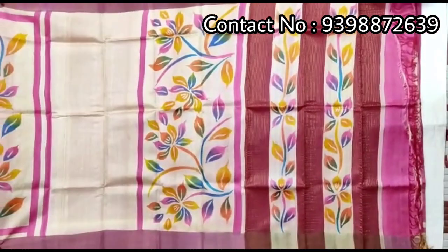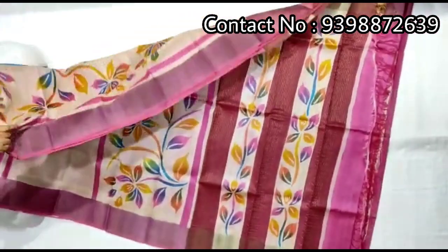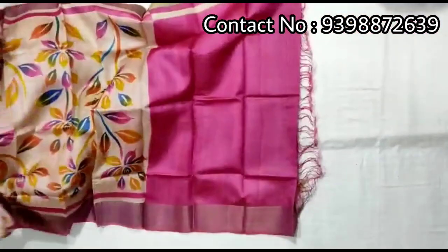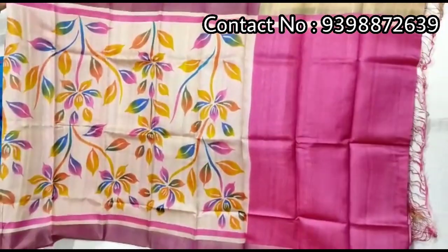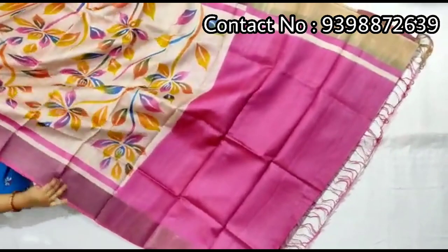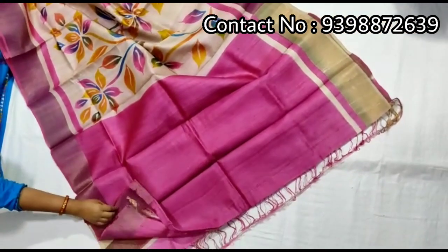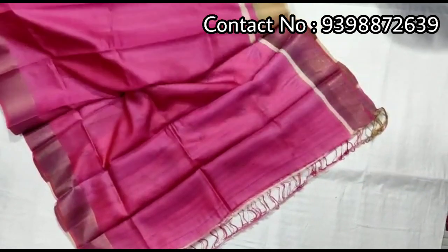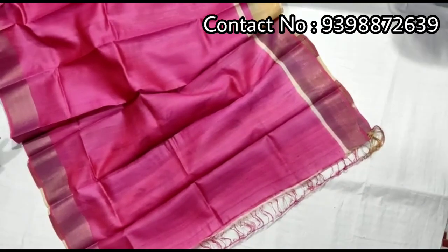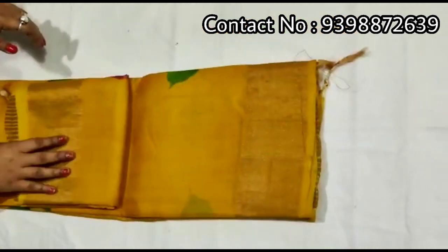Pallu portion. Two sides pink color border — this is the pallu portion. Half portion shari is tassar color, multi-color flower design. Leeds portion is pink color. Pure zari border tassar design. Contrast pink color blouse piece with this shari, border in sleeves. Pure zari border tassar, hand-painted shari.